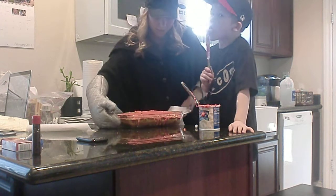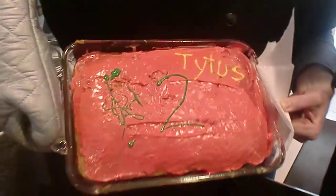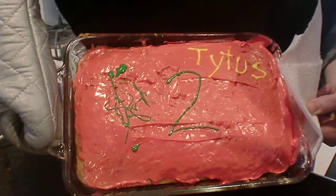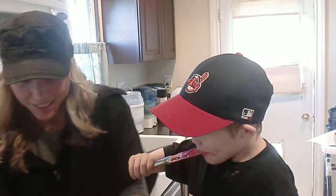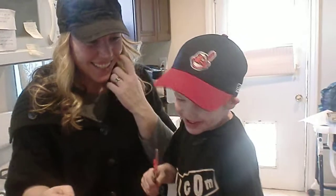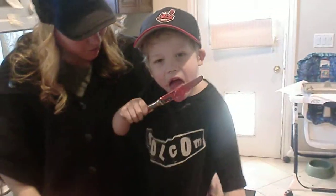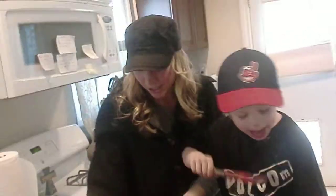Daddy, can you check and see if it's on the camera? It's still recording. All right. Titus' birthday cake. His red birthday cake. To Levi — you want to tell him anything? Can you say something nice to your brother for his birthday? I love you, booty. Okay. Love you, buddy. Now you can wake up.